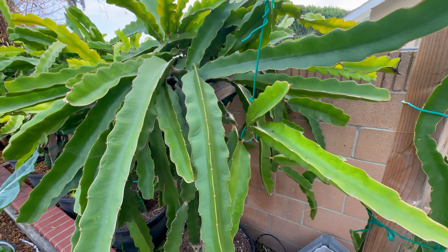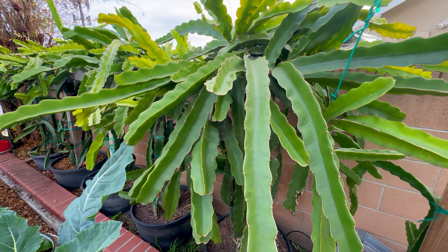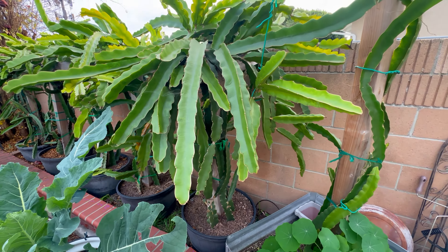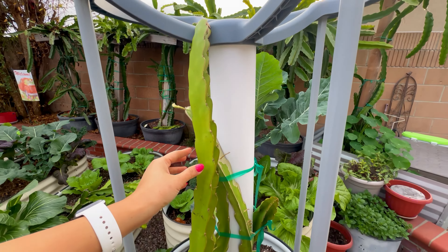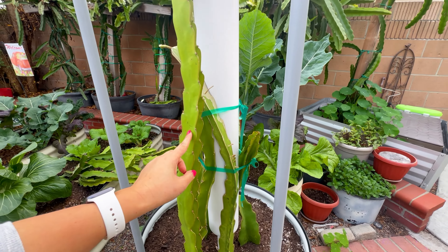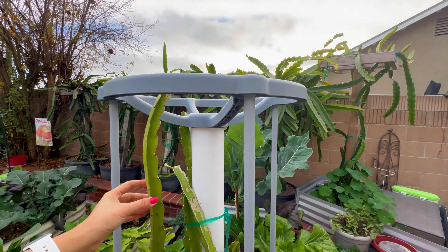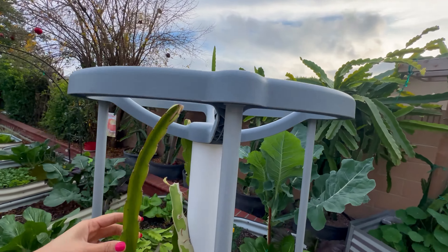We don't have frost here. Dragon fruit cannot tolerate frost, so if you live in a colder climate and want to grow dragon fruit, you cannot grow them in the ground or in a permanent container. You have to grow them in a container you can move indoors — into the garage or greenhouse — set up a grow light, and you don't even need to water them for the rest of the winter. Then you can bring them back out during spring.